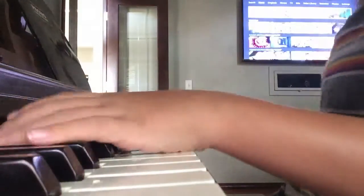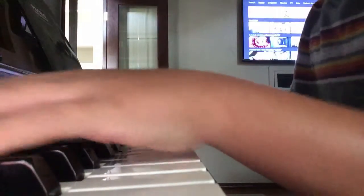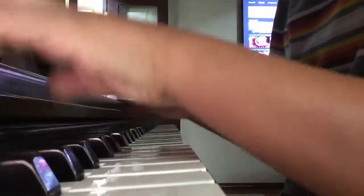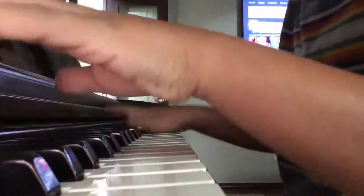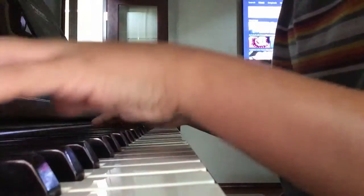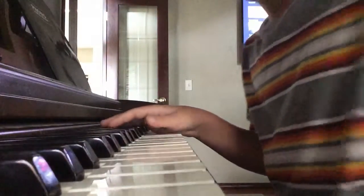This is a piano playing tutorial on how to make songs like this one. First, we just play some random notes with the black keys like this one.